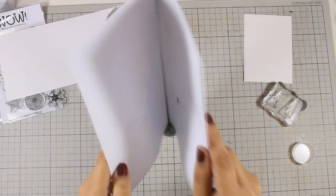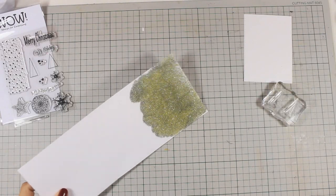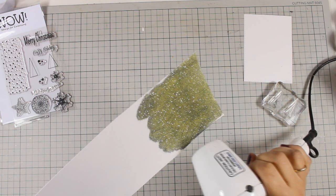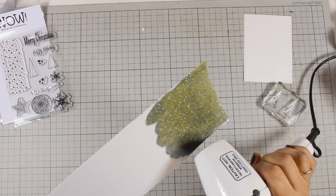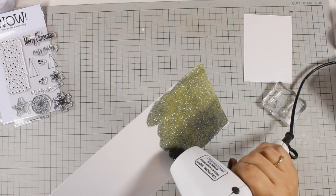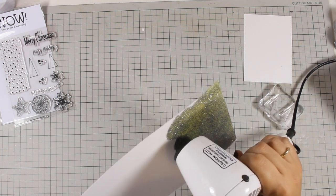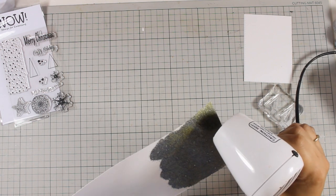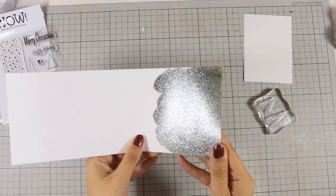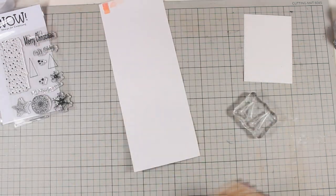I really prefer using glitter embossing powder instead of just glitter because with the embossing powder, once you melt the powder with your heat gun, it will nicely stick on the cardstock and you don't have glitter going all over the place. That's also great for the recipient because they get the shine and sparkle without glitter going all over them. Once the embossing powder is melted you can see that it doesn't go anywhere and I don't have glitter on my hands.